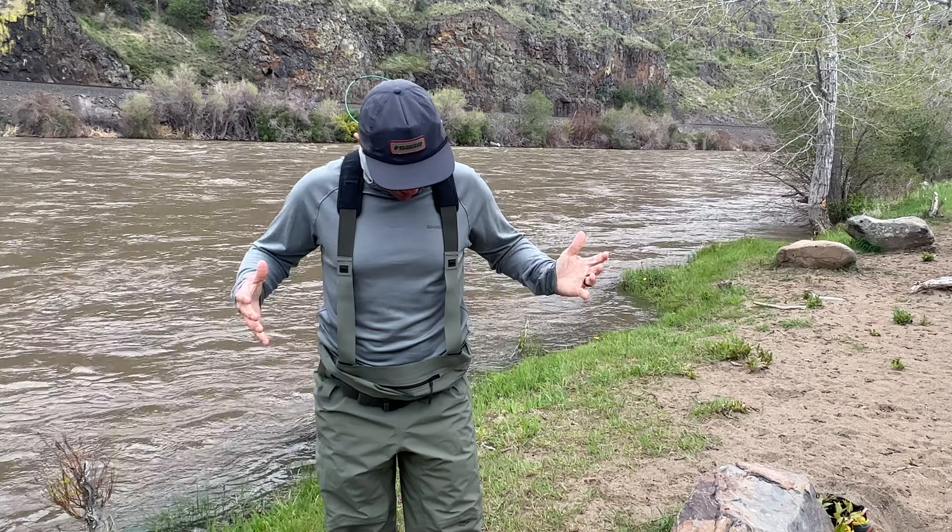Leif said he had never considered leaving his house in waders, driving to meet his clients, guiding all day in them, and then driving home and hanging them up on the back porch. But he says the Squalla Carbons are so dry and comfortable that's exactly what he's doing now — showing up to guide river-ready. Leif is not a big gear guy, so when he starts to rave about something, it's good stuff.